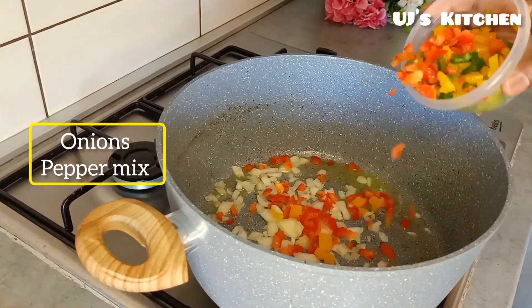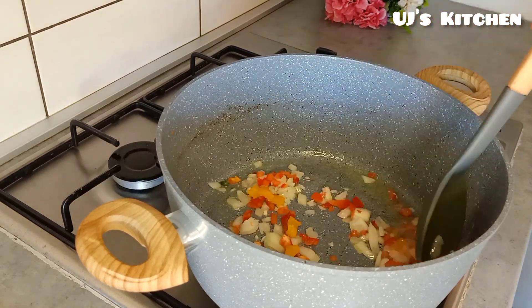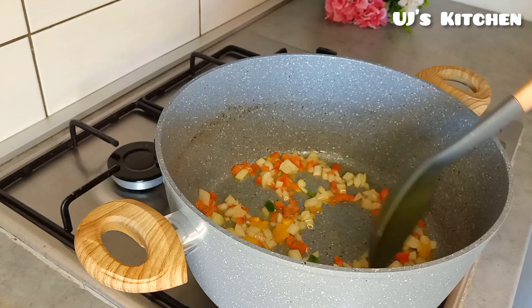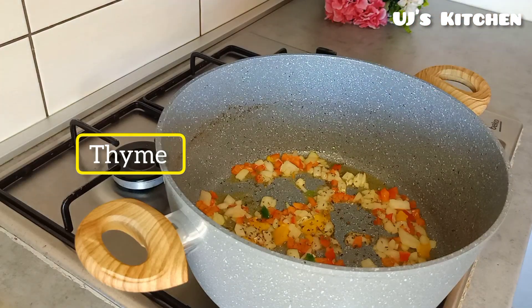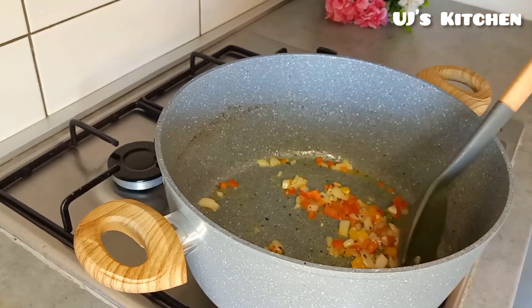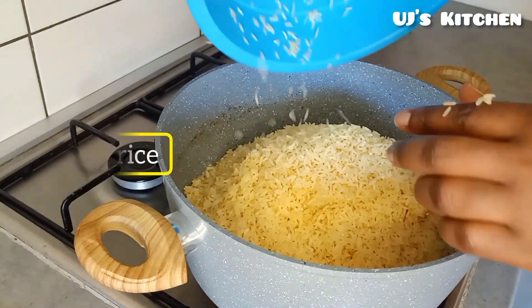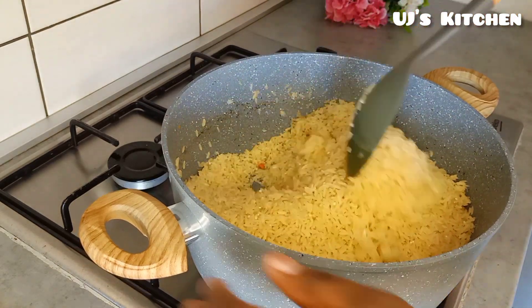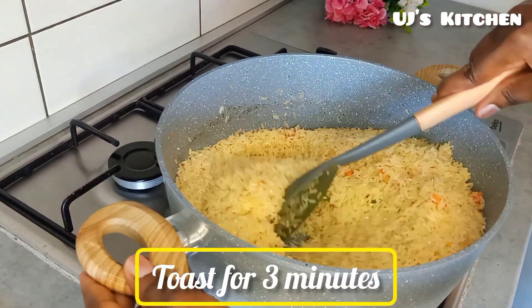Add in thyme and go in with the washed rice. Please note: for this recipe, do not parboil your rice. Toast the rice for three minutes.